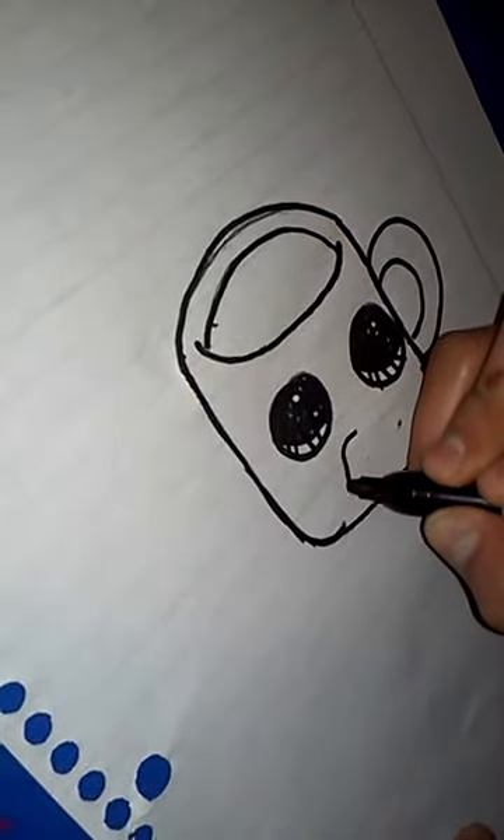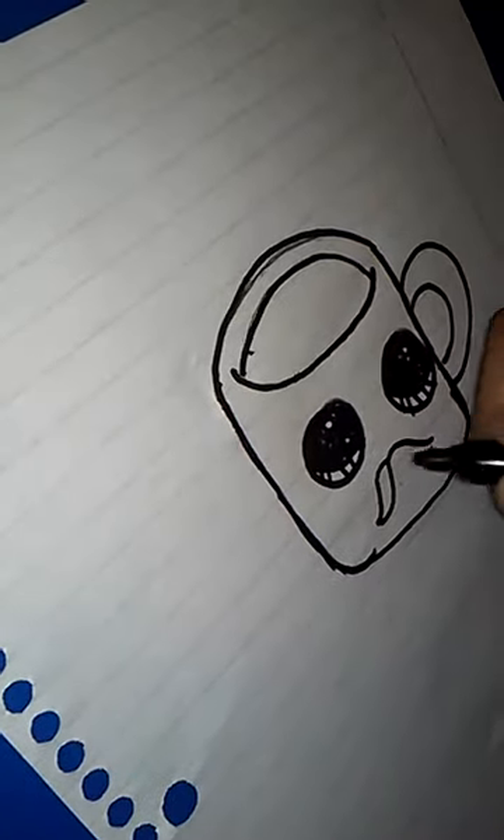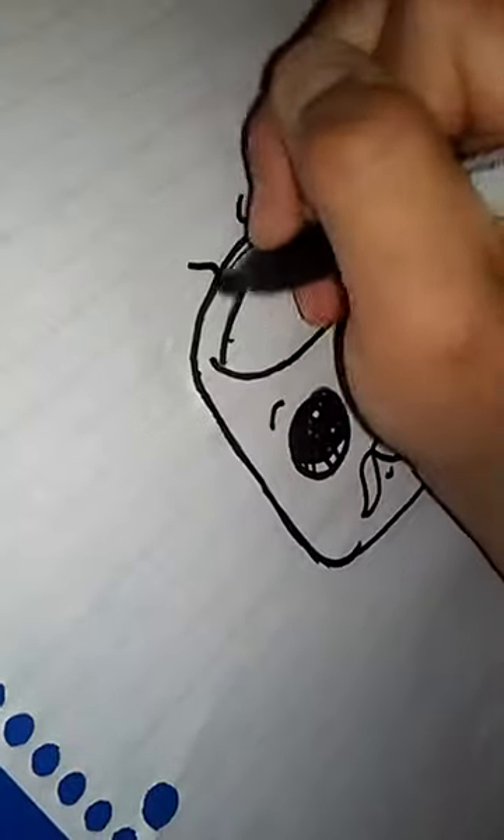And now let's add his mustache, since he's Mr. Coffee. Let's start with this part, and the slight smile. And then since coffee is hot, a little steam. And that's all for Mr. Coffee!